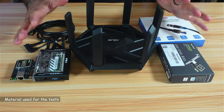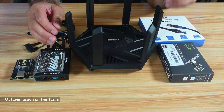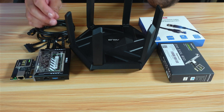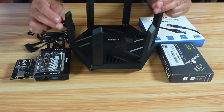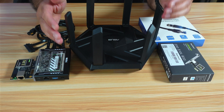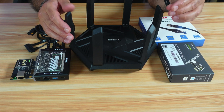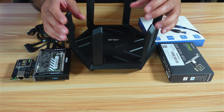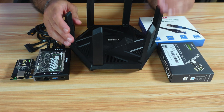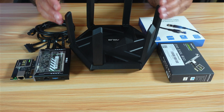Let me start by showing you the material I'll be using to perform these tests. It is very important to know that the speed will depend on the weakest link of the chain, so I made sure the weakest link will not be lower than 2.5 Gbps. I'm going to be using my PC connected with Wi-Fi 6 to my Asus router. Wi-Fi 6 has a limit of 9.6 Gbps, and I'll be copying files from an SSD drive with a speed of 7,000 megabytes per second. The Wi-Fi 6 band of the Asus router is 4.8 Gbps.